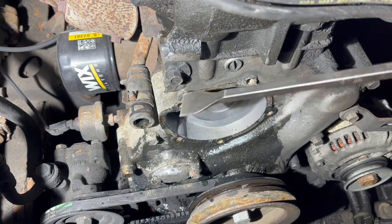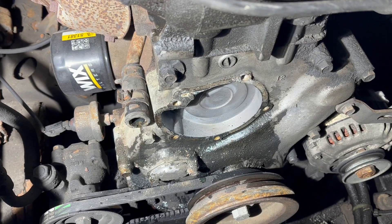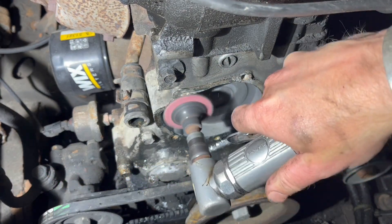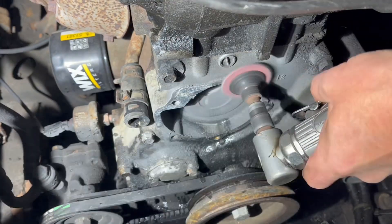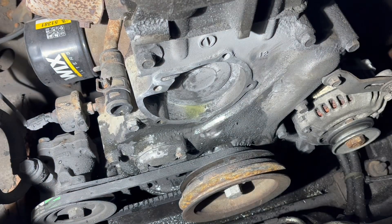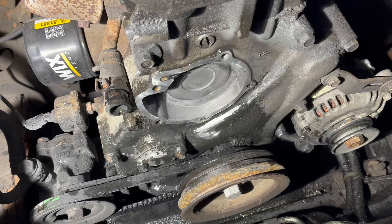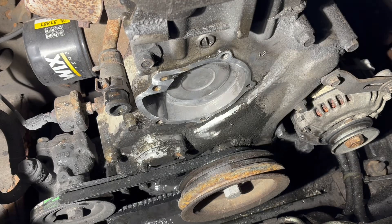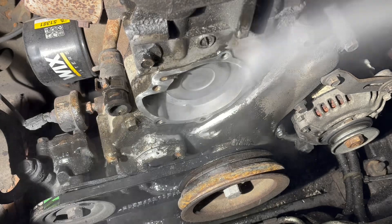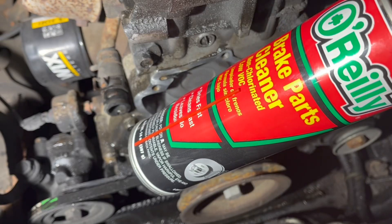Now if you have to, you can use a scraper or a razor blade, but if you've got air and you're careful, you can use an angle grinder — so that's what we're gonna do. It's aluminum, so do be careful. And there we go. Next we're gonna thoroughly clean the surface, make sure we don't have anything on there to contaminate our seal. Brake clean — it's fantastic.